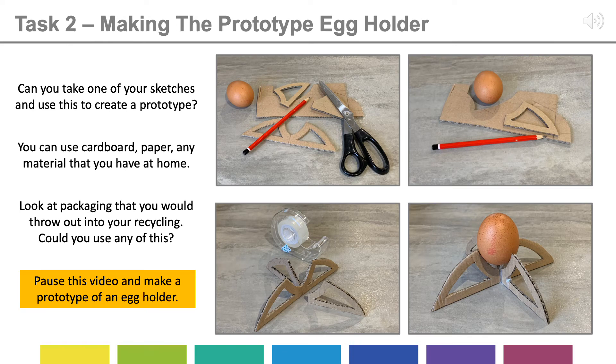Task 2 is making the prototype. Take one of your sketches and use that to create the prototype. You can use cardboard, paper, or any material you have at home — possibly even packaging you would throw out in the recycling bin. If you take a look at the photographs, you'll see that I've used scissors, a pencil, and cardboard. The thicker cardboard is really good. I used sellotape to join mine together and to make sure it can balance an egg. This prototype is similar to one of the sketches I'd done earlier on.